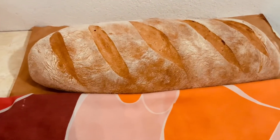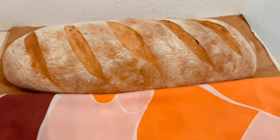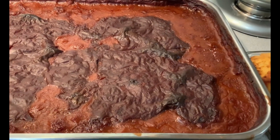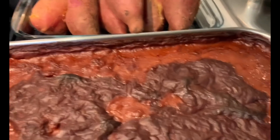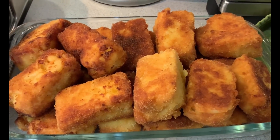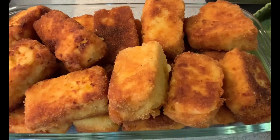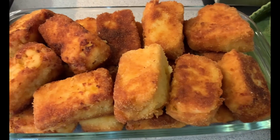Tirei agora do forno o pãozinho caseiro, para comer com caçoila e feijão assado, batata doce que foi da minha horta. Aqui é de sobras — macarrão com queijo. Corto assim, aos quadrados, e depois passo por farinha de trigo, ovo mexido e pão ralado. Fica uma delícia.